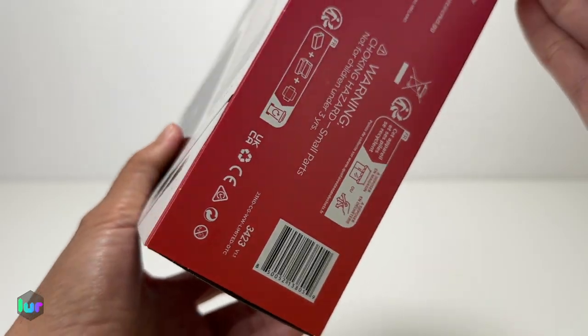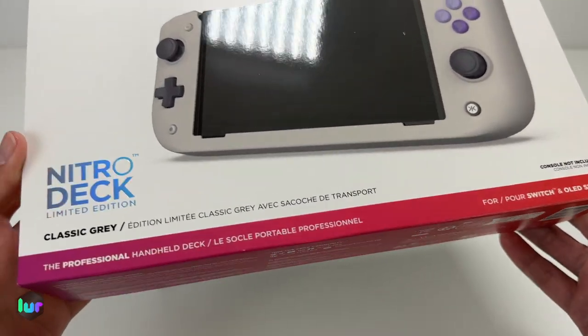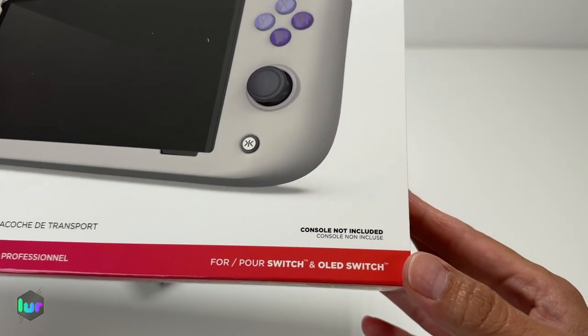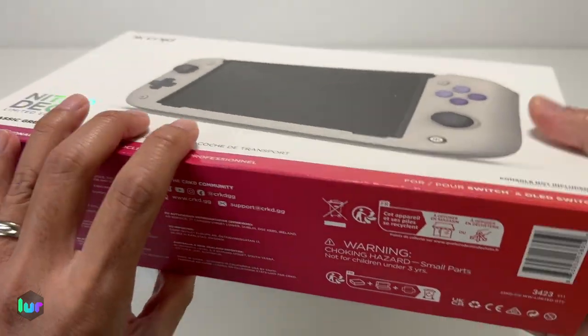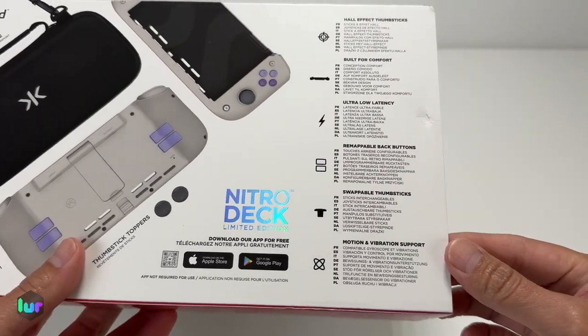We'll put a link down below. Here's your barcode or serial number. Let's get into the packaging real quick. Got the classic gray — this fits both Switch and OLED. Here's a view on the back. The stuff that it comes with: you got the carry case, the handheld with hall effect thumbsticks, and motion vibration support.